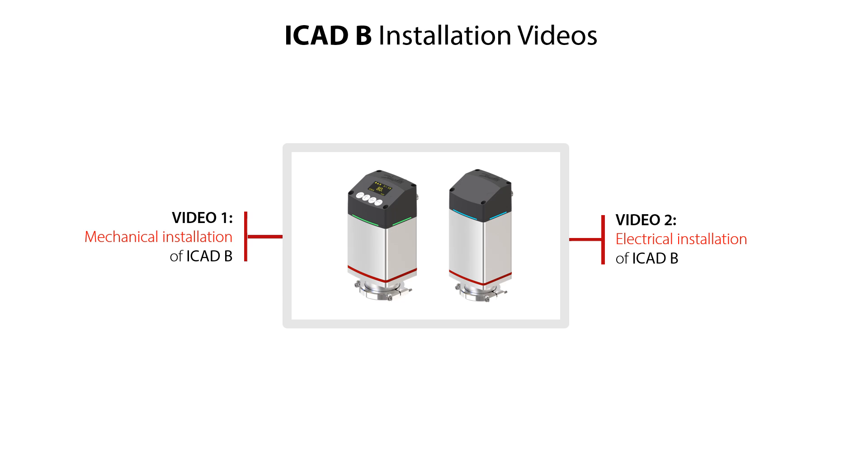Video 2 shows electrical installation of ICAT-B including use of ICAT-B electrical data, cable connection to ICAT-B, and electrical power on of ICAT-B. In these videos we'll give you important installation tips ensuring your safe and reliable system operation. So go ahead and check out the ICAT-B installation video which will meet your needs.